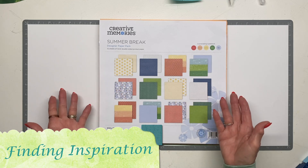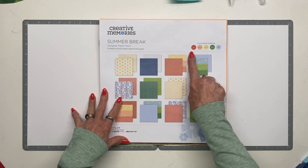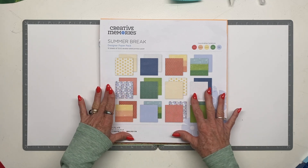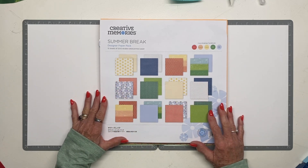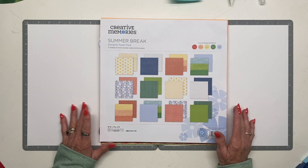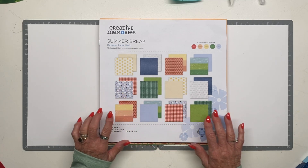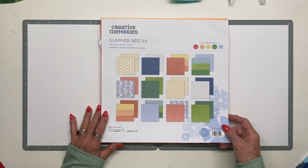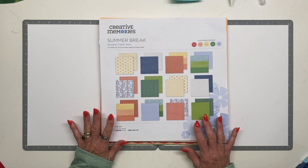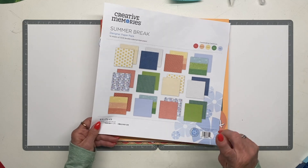This is our beautiful new Summer Break collection — the paper pack. If you've been using Creative Memories for a while, you know we have coordinating cardstock colors. I worked with these today and used a couple of pieces of older summer paper too. I just love all these bright colors, and I like the fact that it's not specifically themed for beach or pool — they're very generic and versatile.